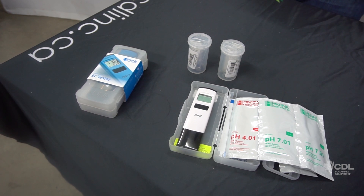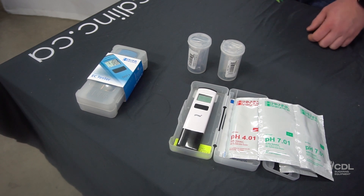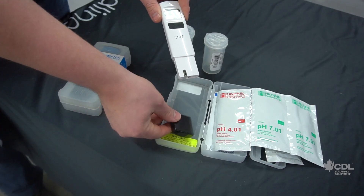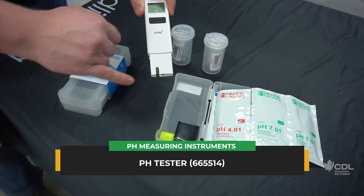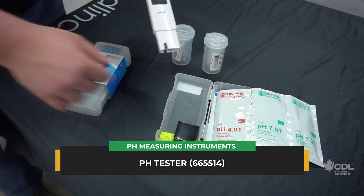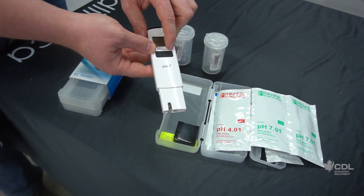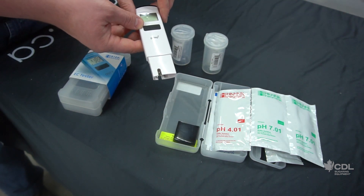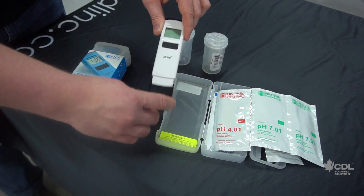For everyone with an RO machine, it is important to know the pH of your water, especially when running regular or acid washes. To do this, we offer a small pH tester which comes with some calibration solutions. Very easy to use — you remove the small black cap and the reading is done through the small sensor. When calibrating, you simply press the small calibration button and the tool will tell you which solution to soak the small sensor in. The tool will then calibrate itself and will be ready to use.